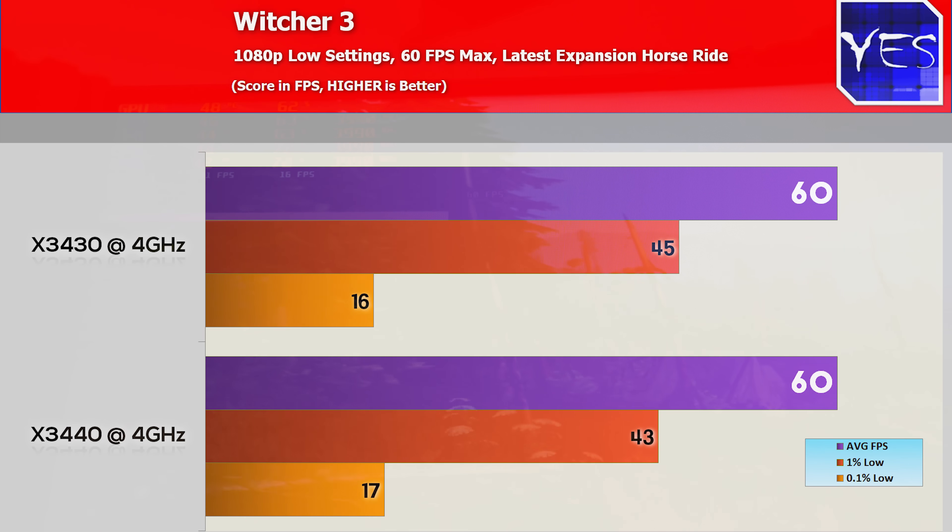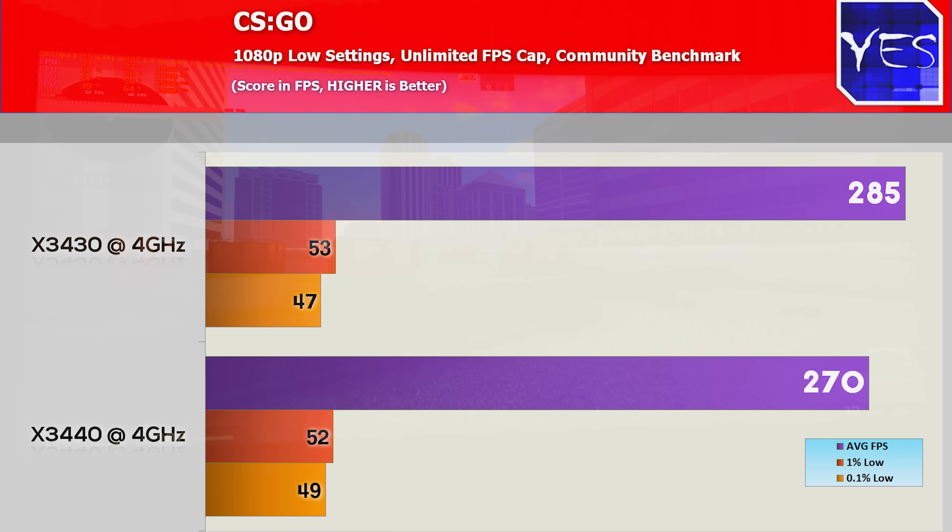Moving over to The Witcher 3, with a 60 FPS cap at low settings at 1080p, we managed to score 60 average FPS on both CPUs. The 1% lows were 43 versus 45, and the 0.1% lows were 16 versus 17. This game just has some inherent stuttering — it's a really bad game to benchmark, in my opinion, and I might drop it from the benchmark catalog. Moving over to CSGO, this is a game where the X3430 scored a victory: 285 average FPS versus 270, with 0.1% lows and 1% lows being virtually identical.